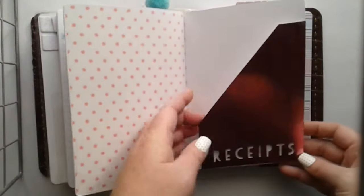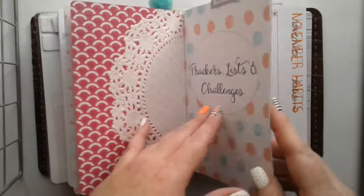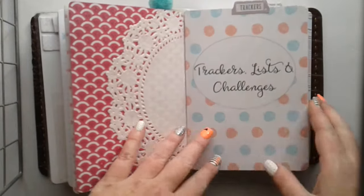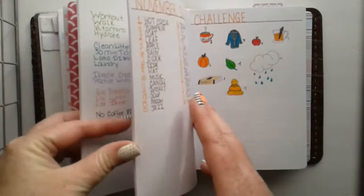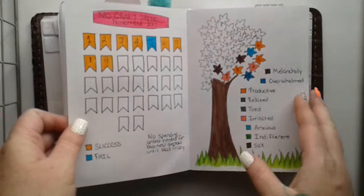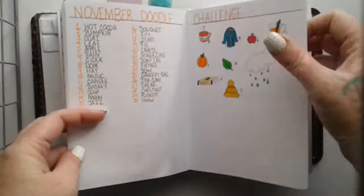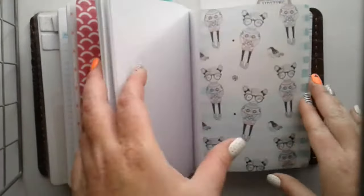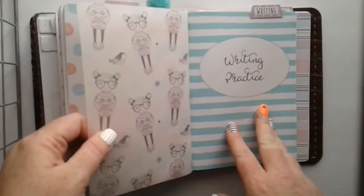And here's the other side of the folder. This is my tracker — kind of like a bujo. It's just listing challenges with my moods and habits, little sleep trackers, and doodle challenges. This is some more printed vellum from Creative Tidbits again.